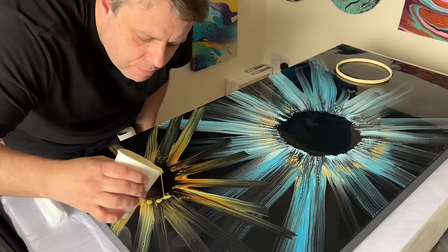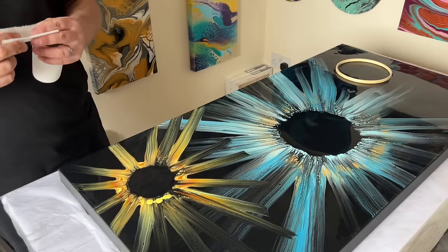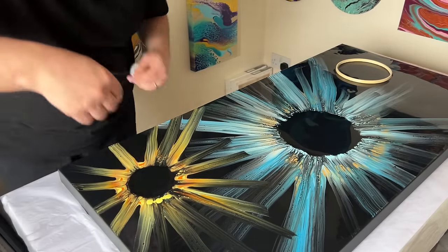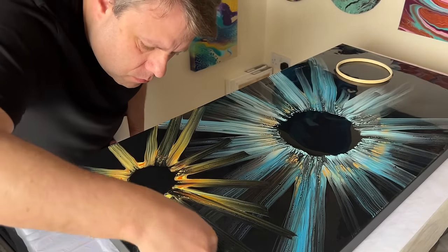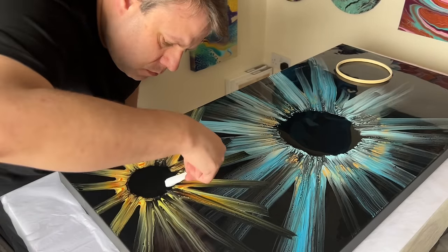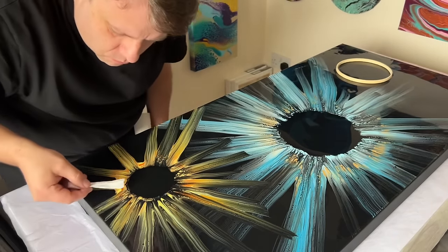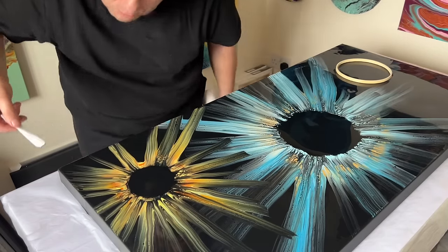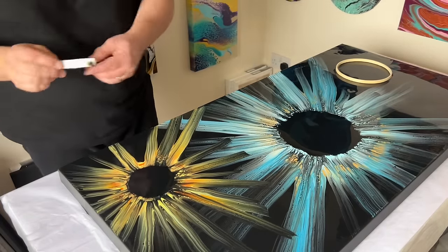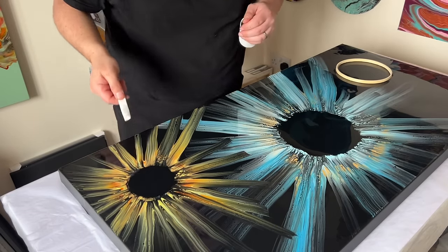If when you swipe you feel you want just a little bit more color in a section, that's great — just add it in. Add a little bit more paint around the edge of that circle, take your paper towel, and swipe outwards. You can repeat that as many times as you want. If you want a little bit more color, just add a few drops, swipe, and then add a few more drops if you wish.